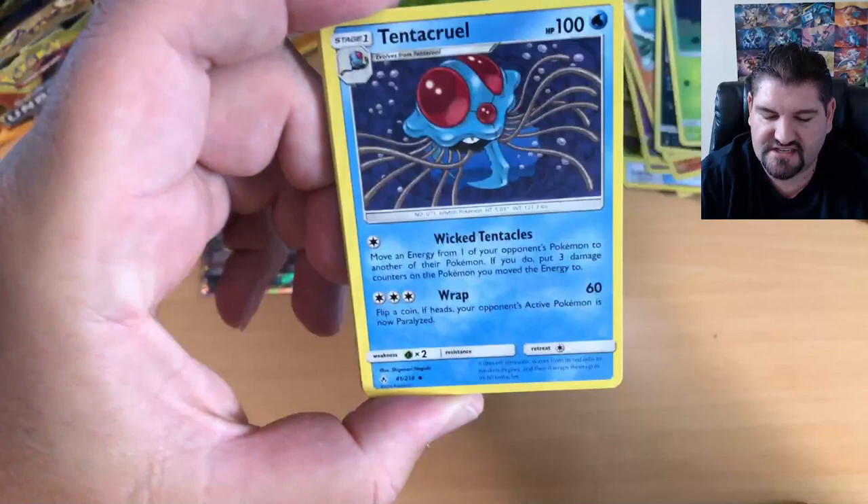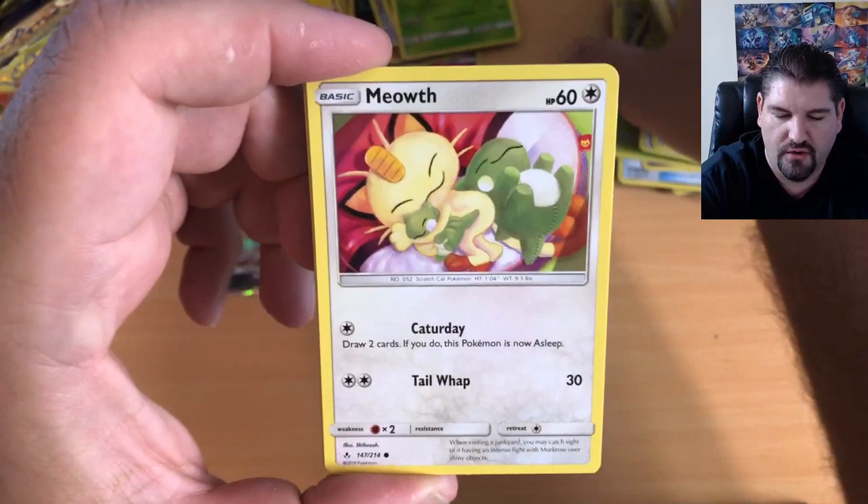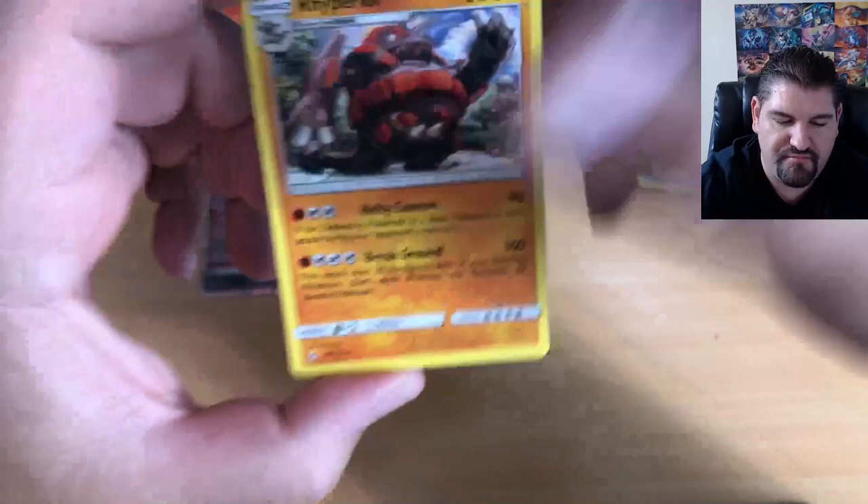We will open up all six booster boxes! That is a Meltan, a Slowpoke, a Wooper, into Sandile, into a sleeping cute Meowth, into a Zubat, a Reverse Holo, and a Rhyperior.